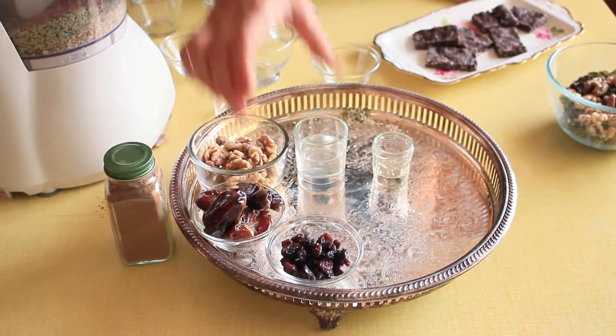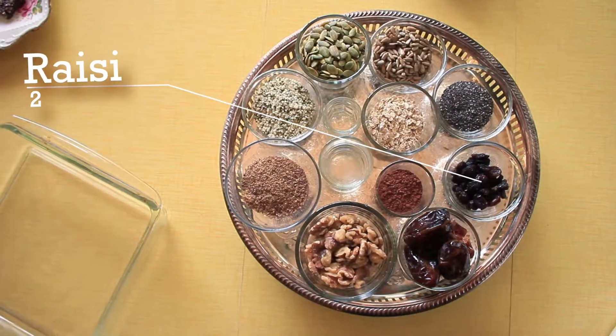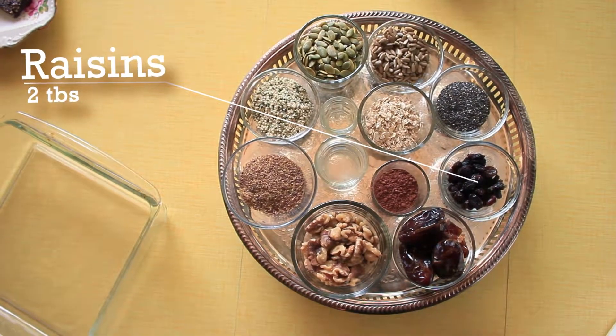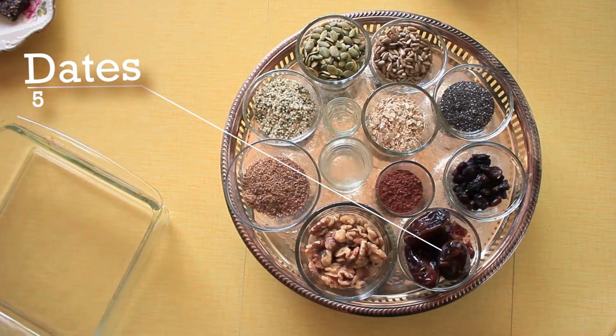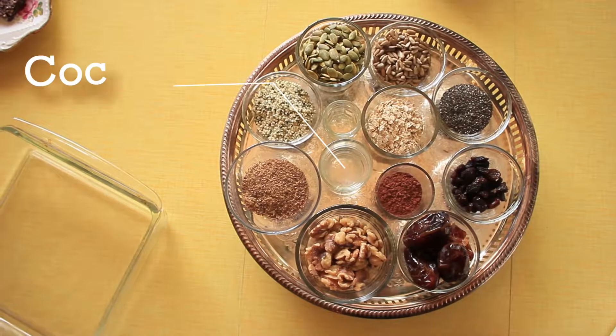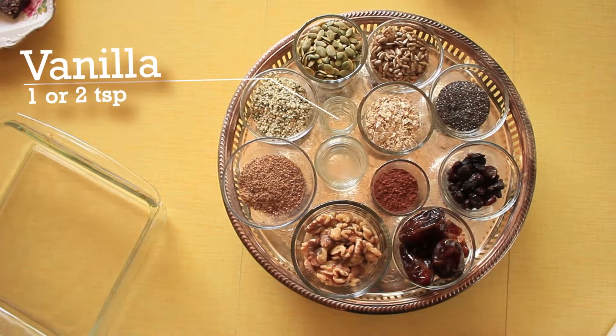Then we put some dried fruit in — this could be cranberry or goji berries. I have raisins, so I'll put about two tablespoons of raisins. Another ingredient I use as a natural sweetener — because you also get a lot of fiber with it — is dates. I'll put in about five dates; take the pit out first. We need a healthy fat to bind everything together, so I use coconut oil, though you can use other oils you like. Two more ingredients: vanilla — about one or two teaspoons — and of course nothing goes without cinnamon, so I add quite a bit because I love it.